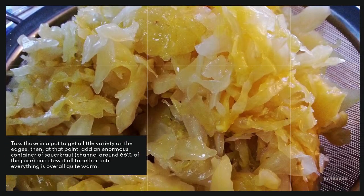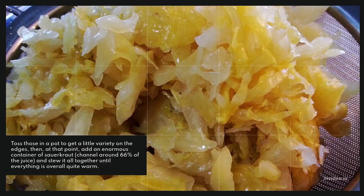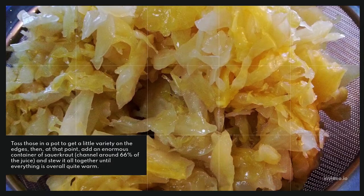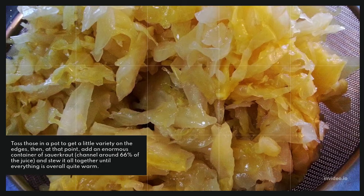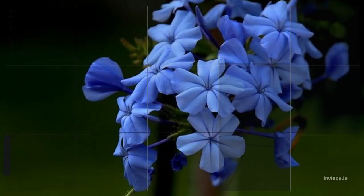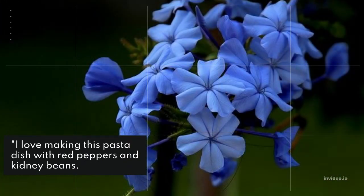Toss those in a pot to get a little variety on the edges, then add a large can of sauerkraut, drain about two-thirds of the juice, and simmer it all together until everything is warm.